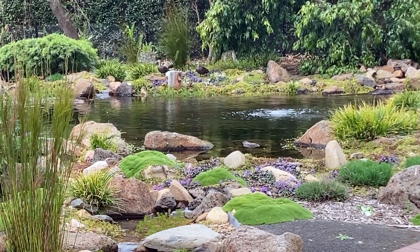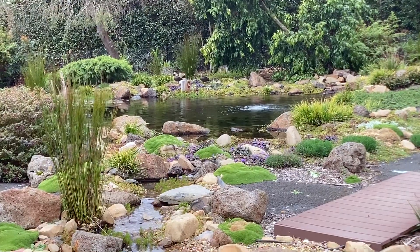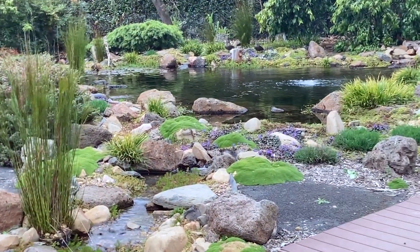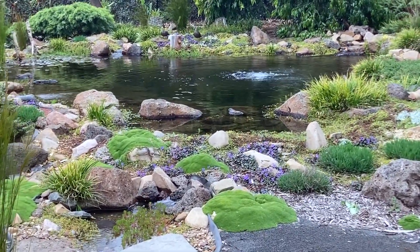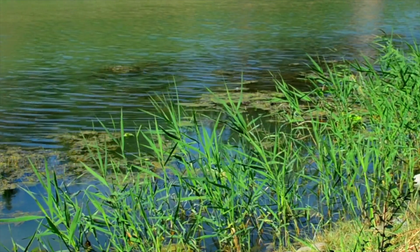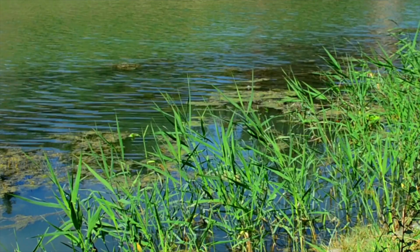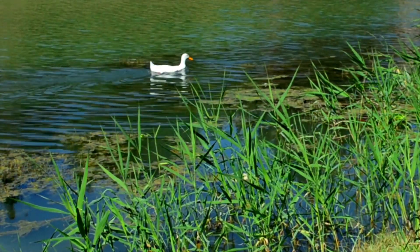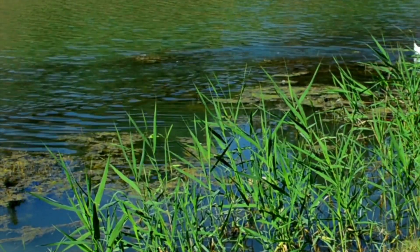One of the best ways to filter a pond is using a bog filter. I find with a bog filter I can achieve clean, clear, healthy water every time — provided the bog filter is sized correctly to the pond's usage and the inhabitants. But what if the pond is massive? I'm talking about large unlined mini lakes. This is a question I get asked a lot: how do I implement a bog filter on my five-acre pond, or however many acres it is?